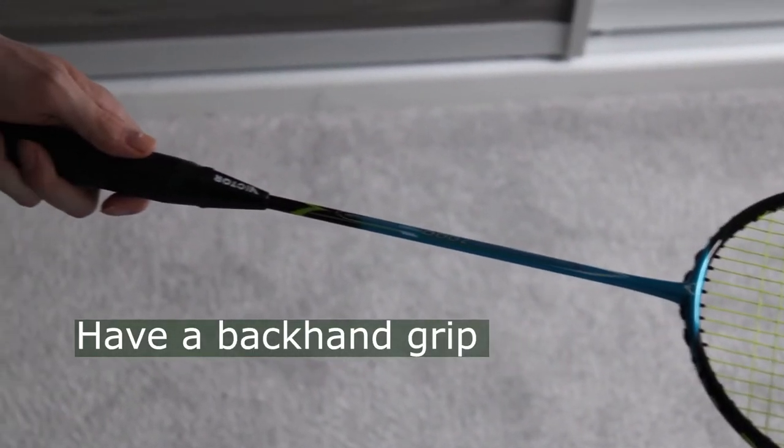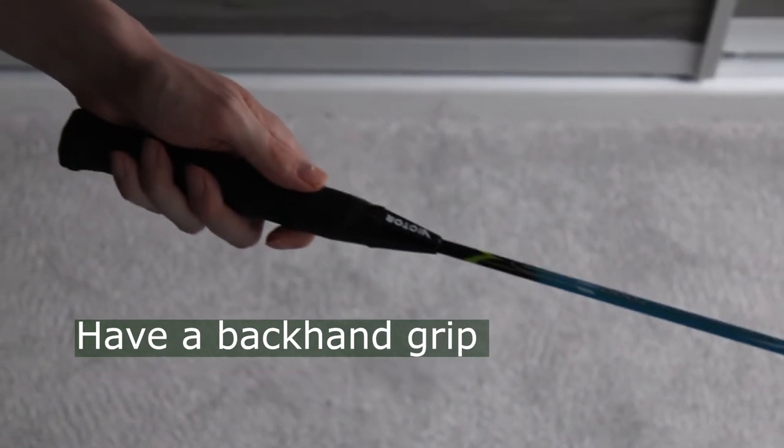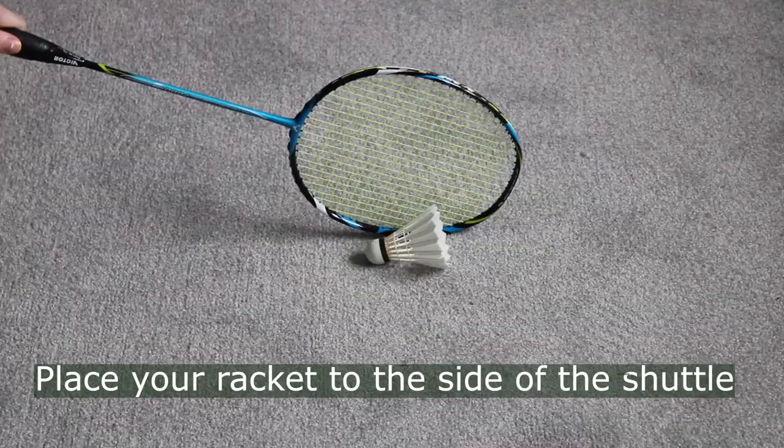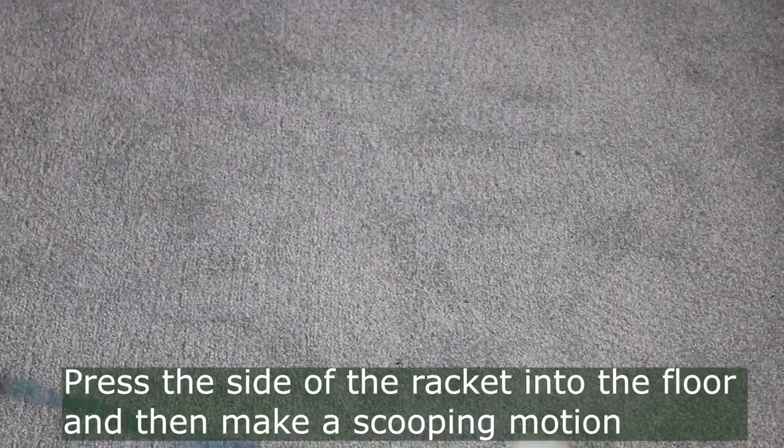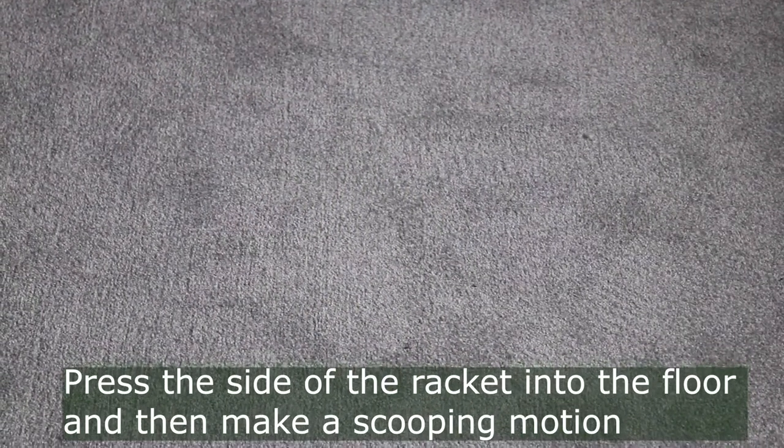Ideally hold your racket in a backhand grip. Place your racket to the side of the shuttlecock and have your racket at a 90 degree angle. Press the side of the racket into the floor and then make a scooping motion.